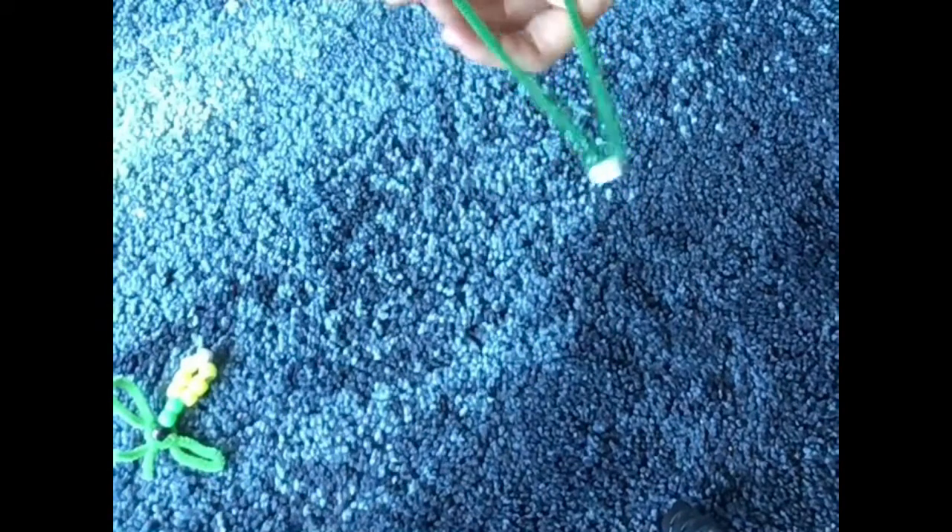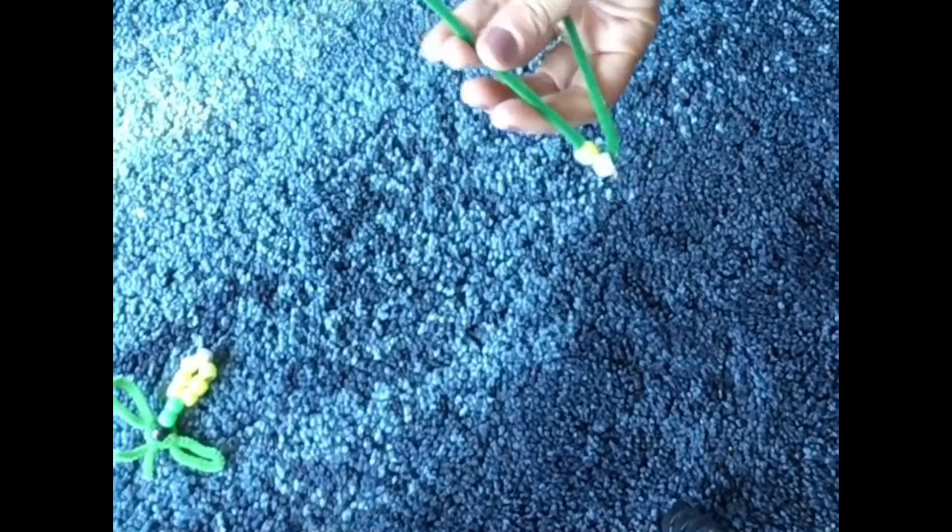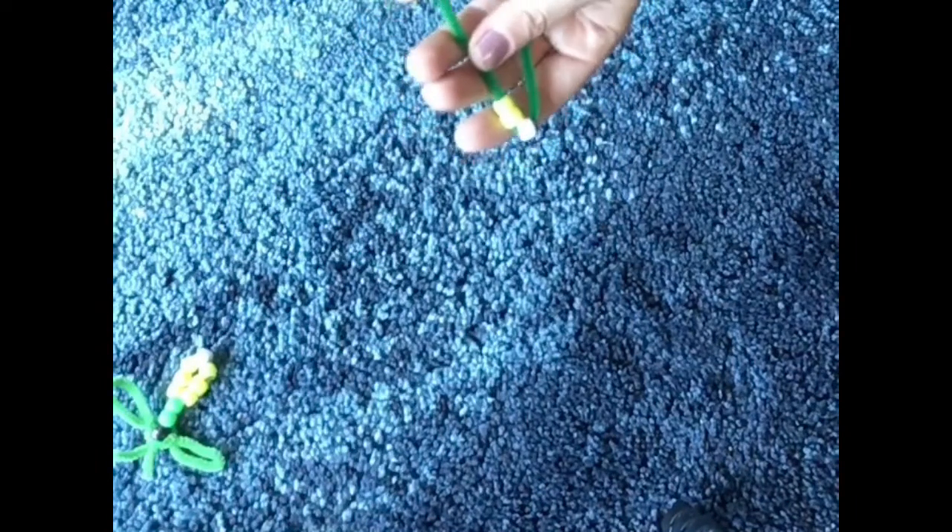Then you're going to put the yellow ones on, and we have six in total. So we're going to put three on one side and then three on the other side.